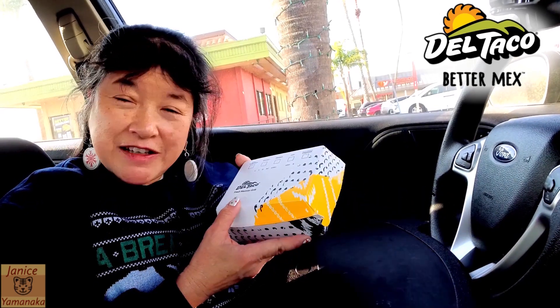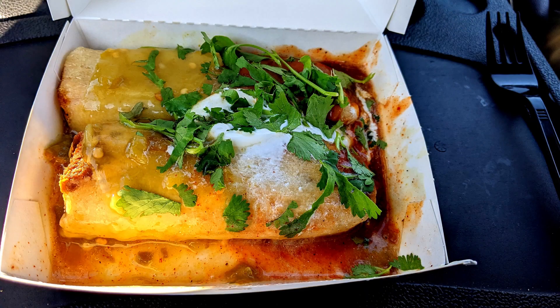Today we're here at Del Taco again, and we came to get some more tamales. There are two actually — they're smothered tamales.